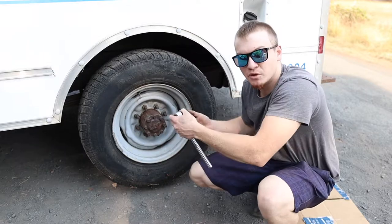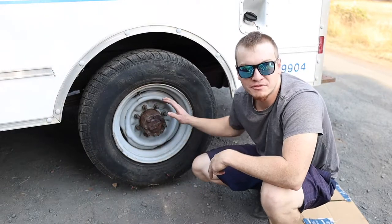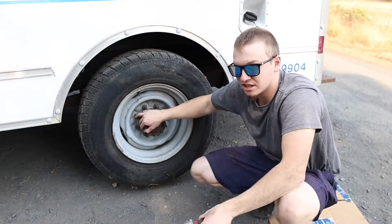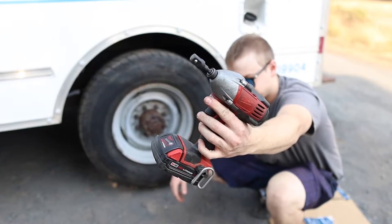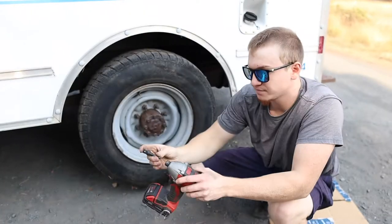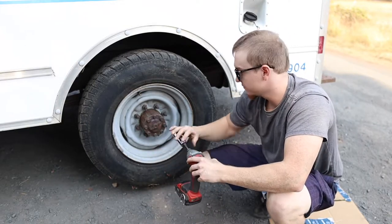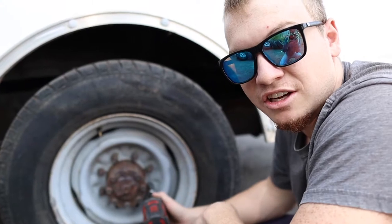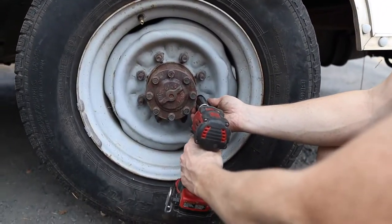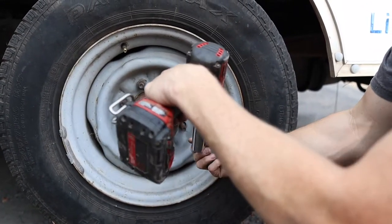Step three is finishing loosening all the lug nuts and pulling the tire off — we're gonna want a little bit of wiggle room to put the new one on. Step three is finishing loosening all the lug nuts all the way. I'm gonna try and cheat it today using an electric drill with a half-inch drive and our seven-eighths deep socket — so much faster than using a tire lug wrench.